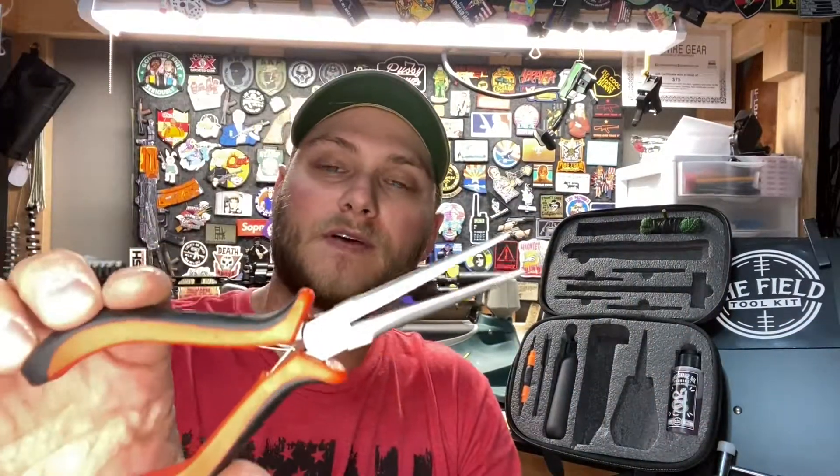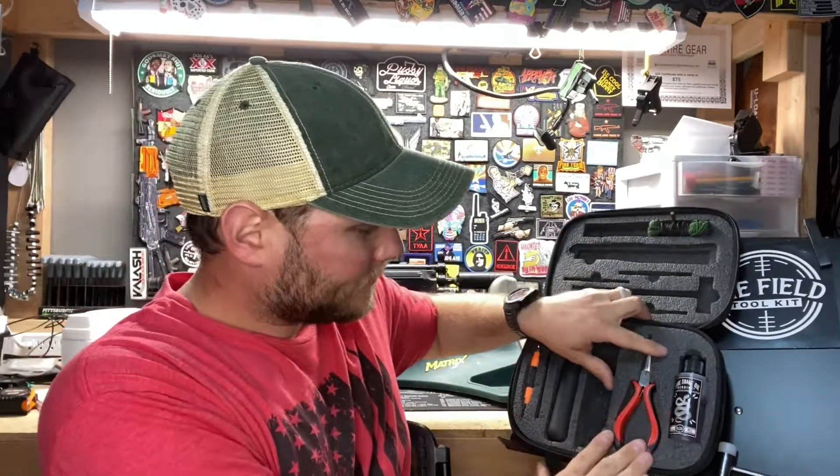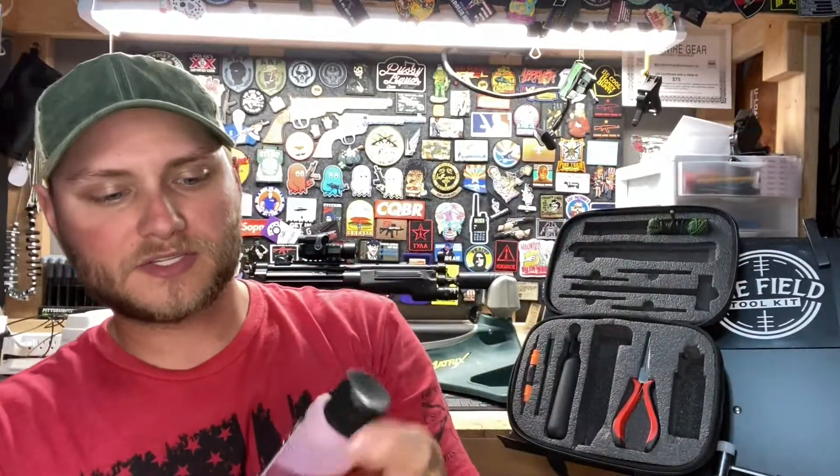We also have needle nose pliers — very useful. Repairing fire control groups, getting into small spots, getting stuff out of them, holding things in place — these are going to save you many times at the range.